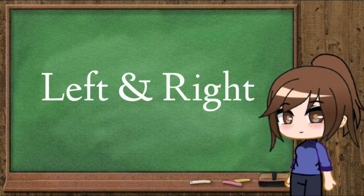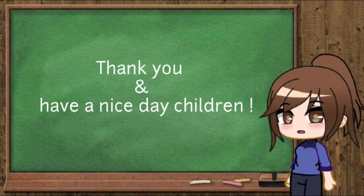Yes, all right. Thank you and have a nice day!